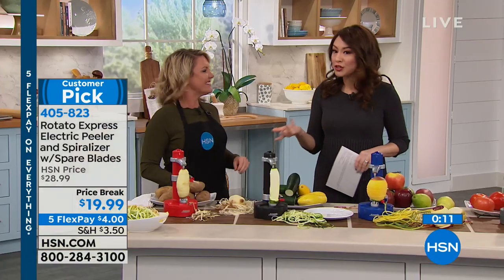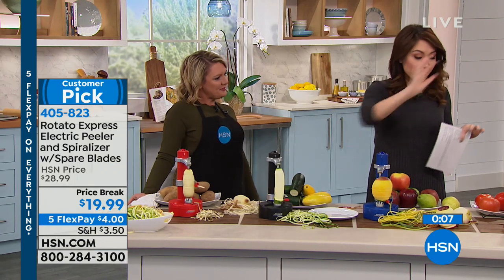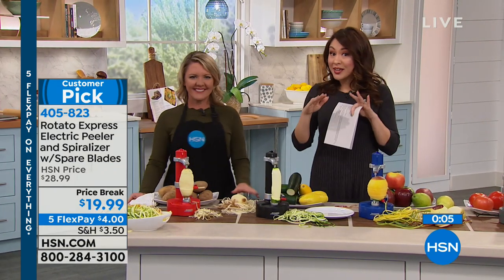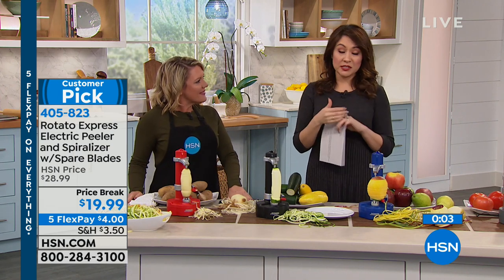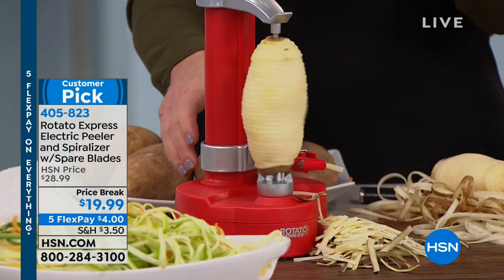I love the fact that this is kind of like a cheater's version of making hash browns — and that's a lot of work because I don't want to have to do that. Again: red, black, navy, or gray — under $20, five flexible payments, which means if you want to pay $4 for five months, you can start spiralizing anything that you want.